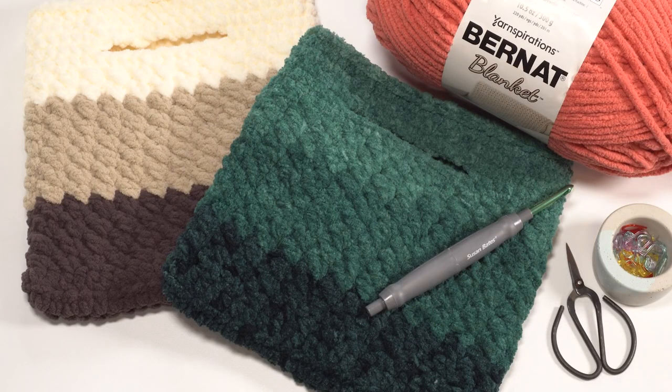Hi! This is Tamara from Mooglyblog.com and in this video I'm going to be demonstrating how to crochet the chunky blanket bag, which is a free pattern you'll find on Mooglyblog.com. Please see the links in the description for the yarn, the pattern, and everything else you need to make this beautiful project.